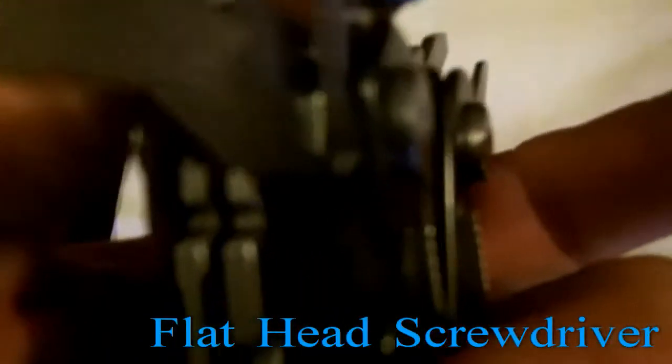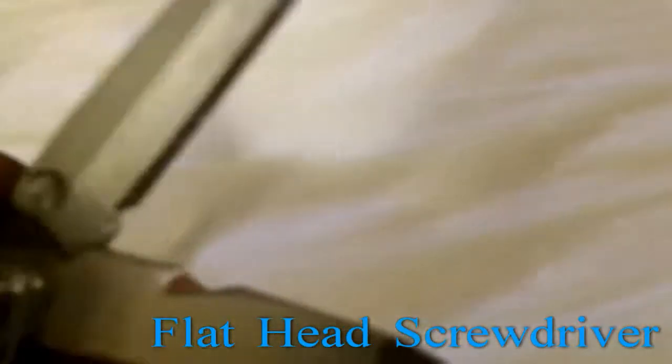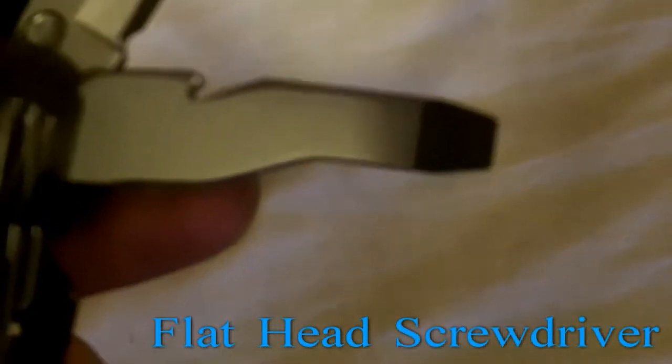Here is a larger flat head screwdriver — again for flat head screws. They're removed by these little grooves that you stick your finger in and pull them out. That's how you get them out of the knife.